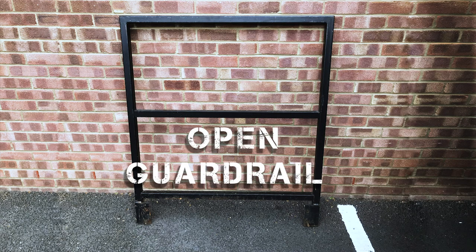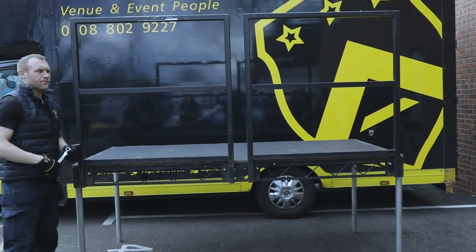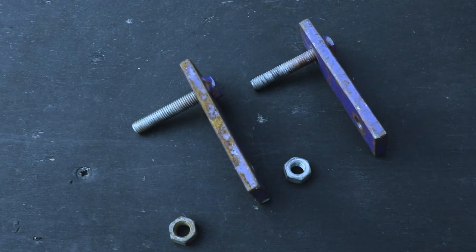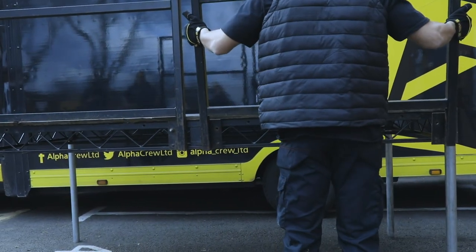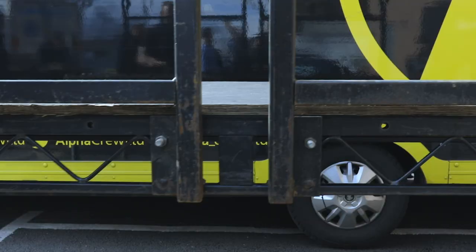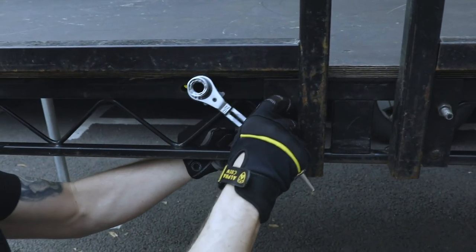Guardrails come in two types: open guardrails for cameramen or performers, or balustrade if the stage is intended for public use. For this example we're going to use an open guardrail. To fix this guardrail in place use a back plate — at this point only finger tighten. Always ensure even spacing between the guardrails. The easiest way of roughly measuring this is to use the width of your fist between the rails. Once they are all evenly spaced, tighten the back plate with a podger.